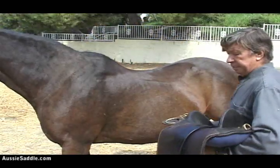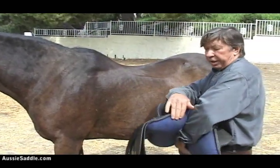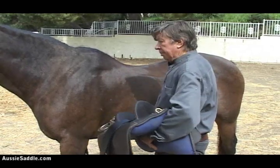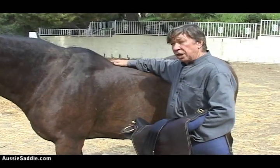There are two types of Australian stock saddles. One has stuffing, and the other has fleece on the bottom. They're for two different kinds of horses.